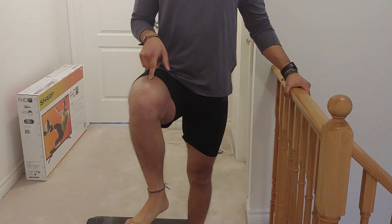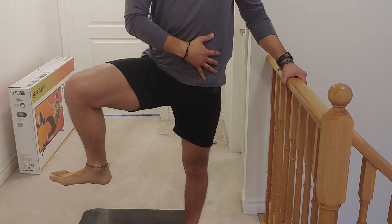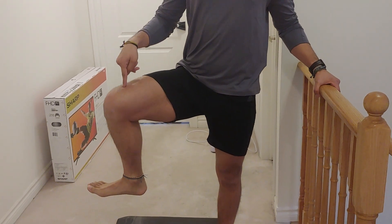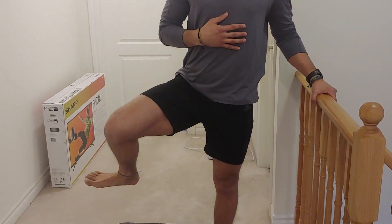So we're gonna come into full hip flexion here. Once we're here, we're gonna go into hip abduction, making sure that this part of my body does not follow — we're just moving that right hip here.